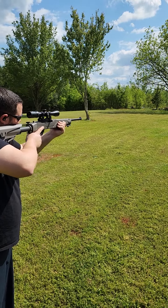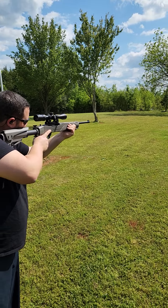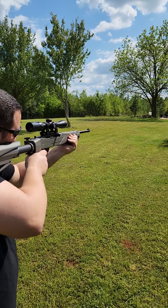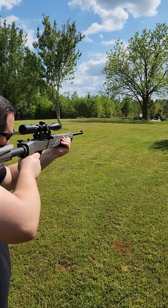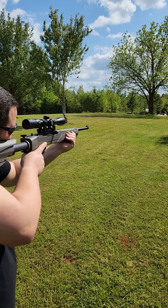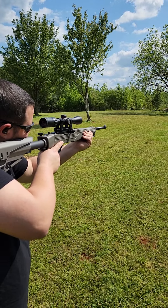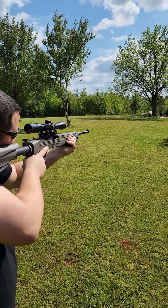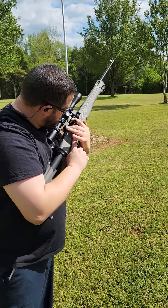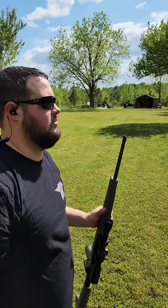I can tell right off the bat that the 36 and the 38 have a little bit more pop. Now these two are going to be subsonic — the first two are the Aguila subsonic. Pretty quiet. The second two are going to be the CCI subsonic. CCI is definitely quieter. I'm actually extremely surprised at that — very, very surprised.